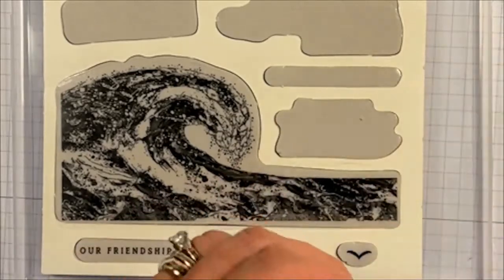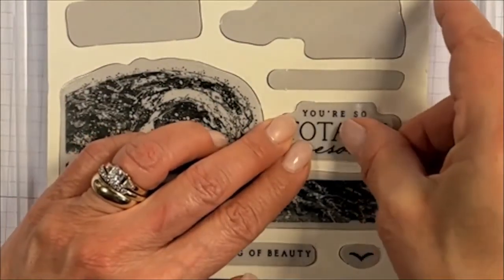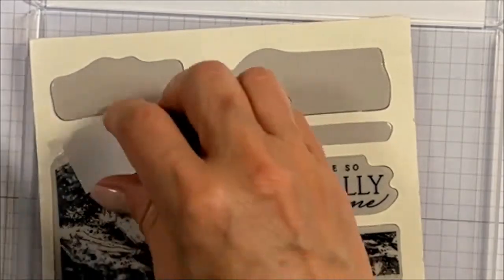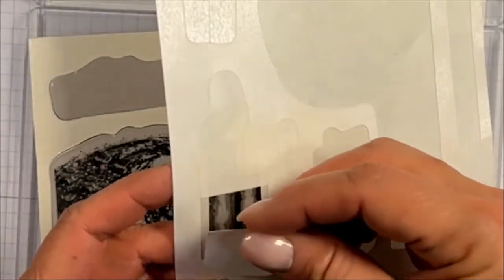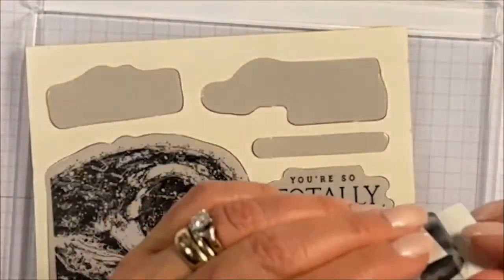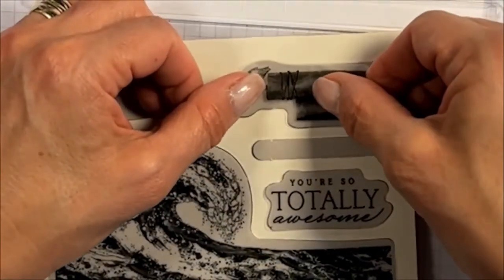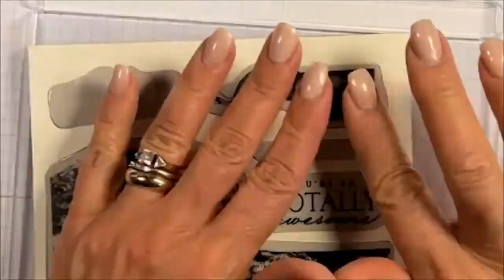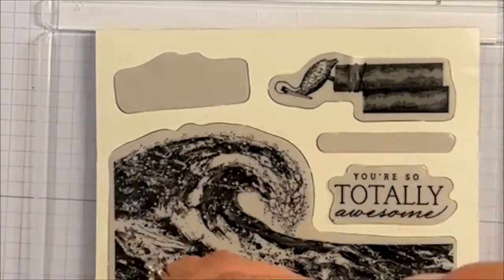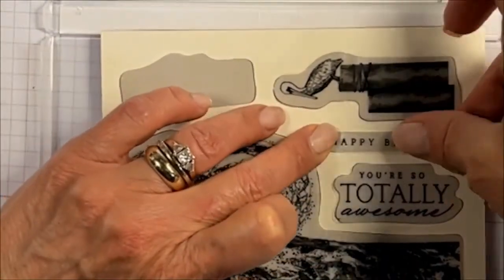I like to take off my label, lay it on top of my stamp to make sure it matches, then remove the backing and very carefully lay it across my stamp. I lay it across just to make sure everything is lining up, and then I can go ahead and look from above and go from the center out. For these long ones, I like to go from the corner and work across.